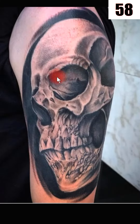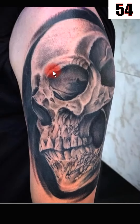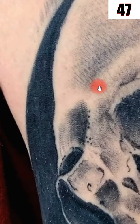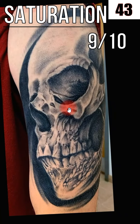Right off the bat, one of the things that popped off to me was the saturation. These blacks look nice and rich and black, so I had him send me a healed photo, and sure enough, look at how well those held up. That black is just crispy looking — great. There are a few little white patches up in here in some areas, but overall this healed beautifully and held well. So for the saturation, I'm going to give it a 9 out of 10.